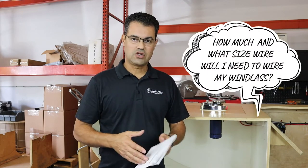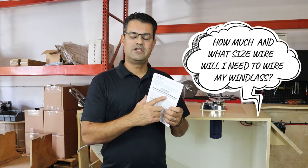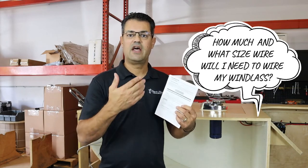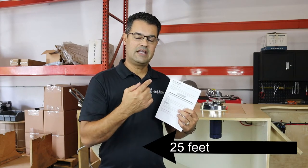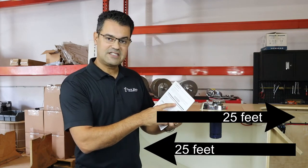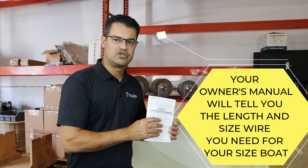One of the questions I get asked a lot is: what size wire do I need to run from the windlass to the power source? That's determined in your owner's manual and it comes in length of feet. You need to understand it's a full circuit — so for a 25-foot boat, you need to run a 50-foot circuit. In this case, 34 to 60 feet indicates you need six gauge wire, which is exactly what I used for this installation.